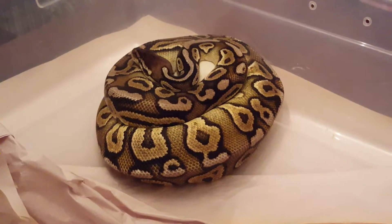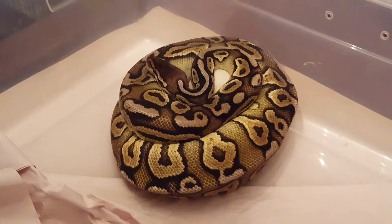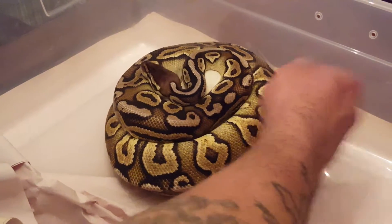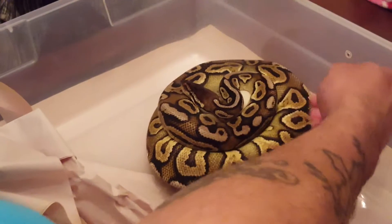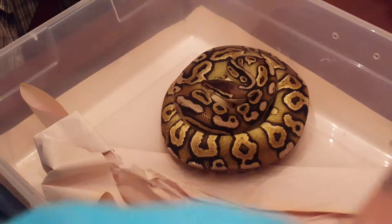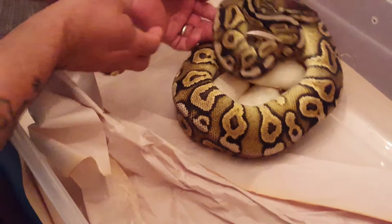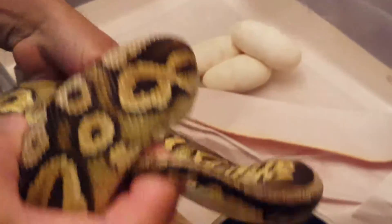Alright, let's count these eggs — I'm pretty sure she's full. Let's try not to get bit. One, two, three, four — small eggs, but four eggs. Happy with that.